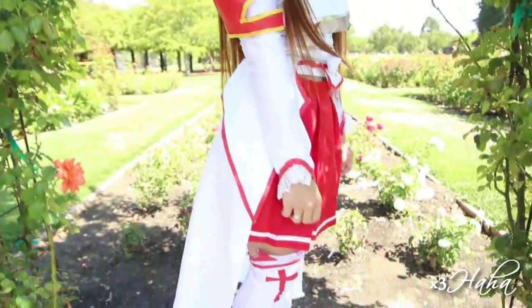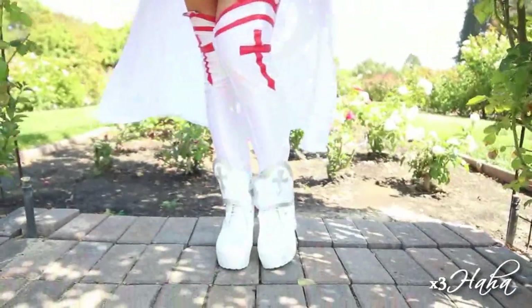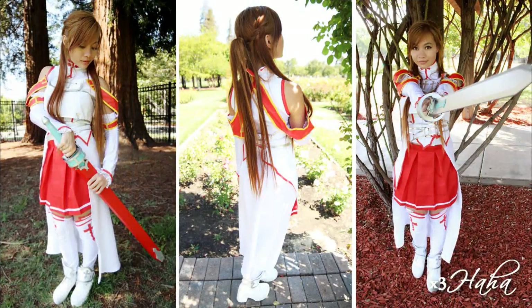Hello everyone! This year, I cosplayed as Asuna from the anime Sword Art Online. The accessories on her boots looked pretty simple, so I decided to make my own and share this DIY project with you.